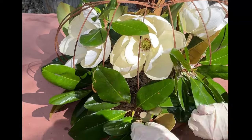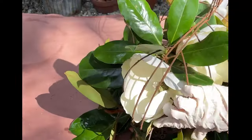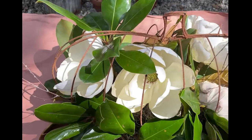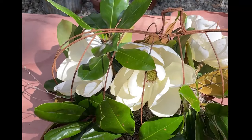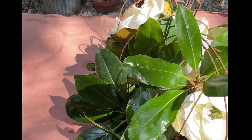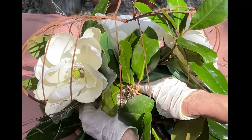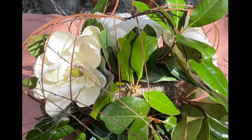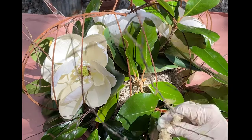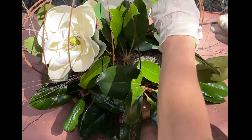You could use mossy branches, or any kind of branch or twig that you might have. The last thing I did was add some pods — I used pods from a jacaranda tree, some from a bottle tree, and even a few pine cones. But use anything you can find: some cypress pods, or just take a walk around the block and see what you can pick up. Tuck them in using hot glue wherever you have an empty space.